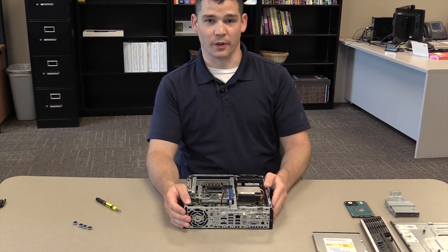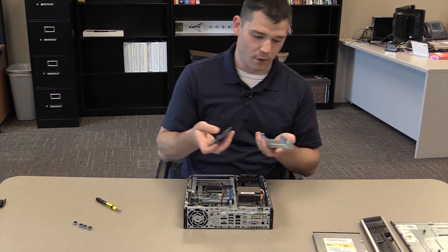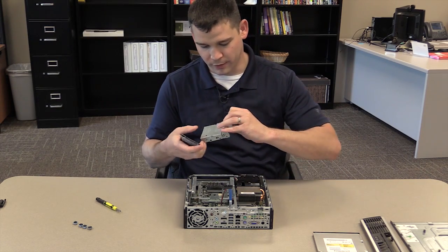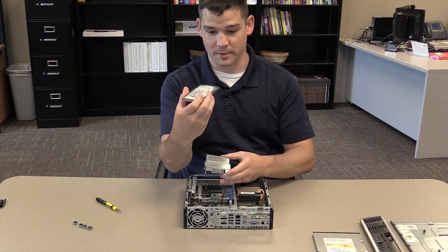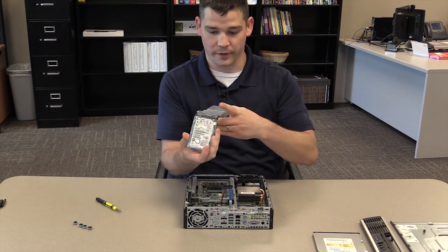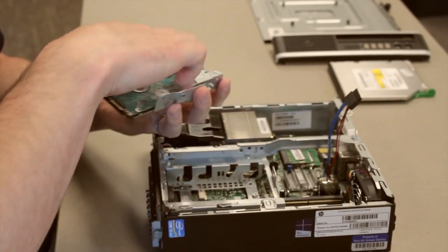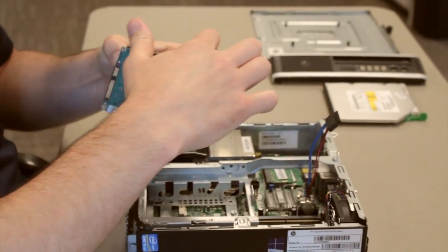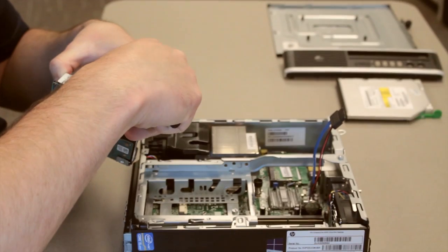Next step is to install the new hard drive. You're going to take your hard drive carriage and your new hard drive. You'll notice that the hard drive carriage sits in here like this, and your hard drive needs to be placed with the SATA ports towards you. It should slide directly in — lift it all the way to the top so the screw holes will align. Next step is just to screw the screws in.